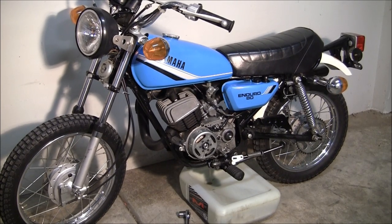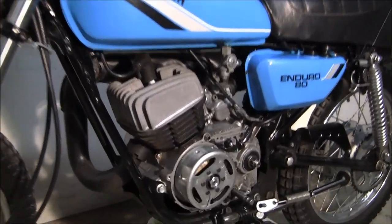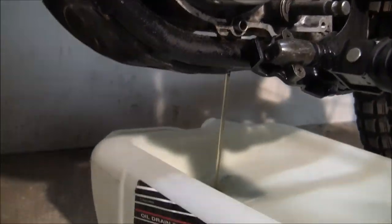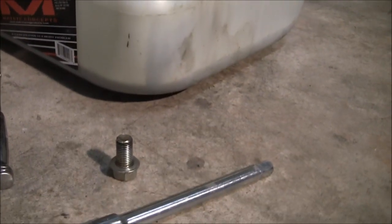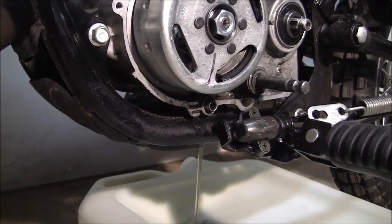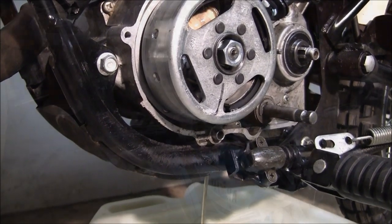Okay, we've got the drain plug out. We'll get you out of the stand here — we're simply letting the oil drain out into our drain pan. There's the plug; pretty good-sized bolt. We'll go ahead and let that drain, and we'll do some repairs. We'll come back to this video and put some oil back in. Stay tuned.